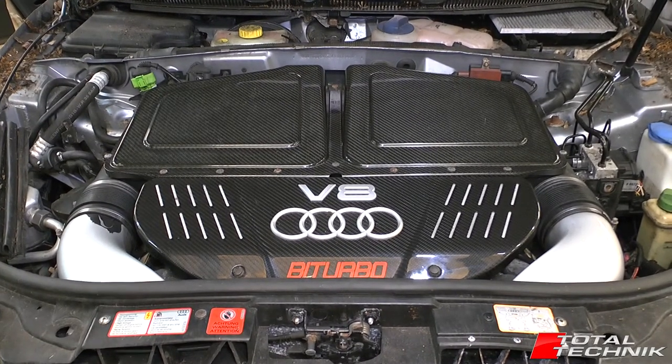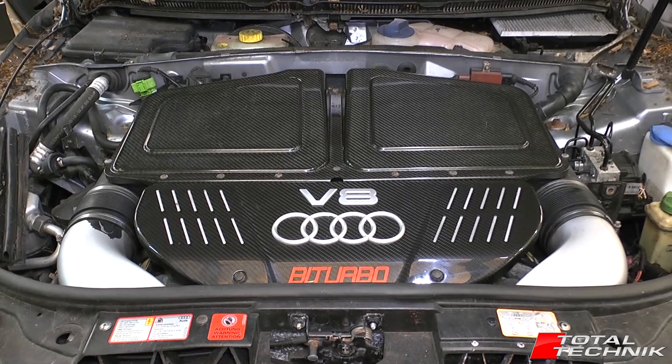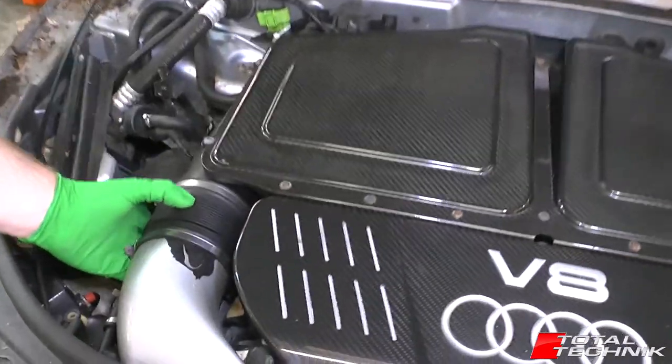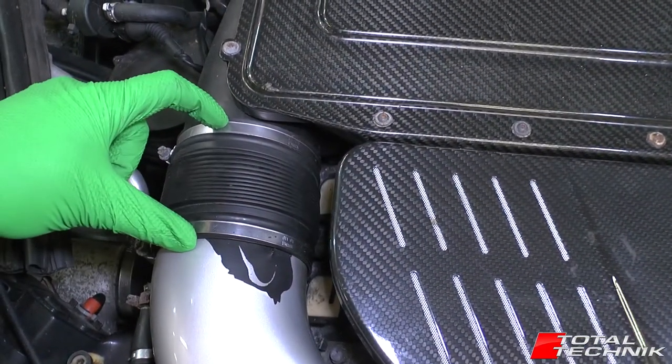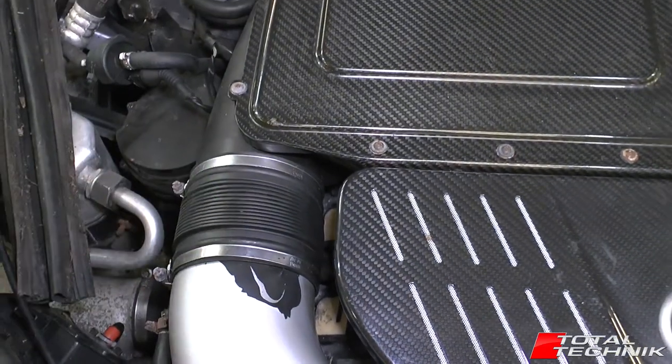Hi guys and welcome to Total Technic. Today we're working on the Audi RS6 — this is the C5 platform. I'm going to be showing you how to remove the centre air hose. That's this constantine rubber air hose; it sits in the centre section here between the inlet pipe and the air box.